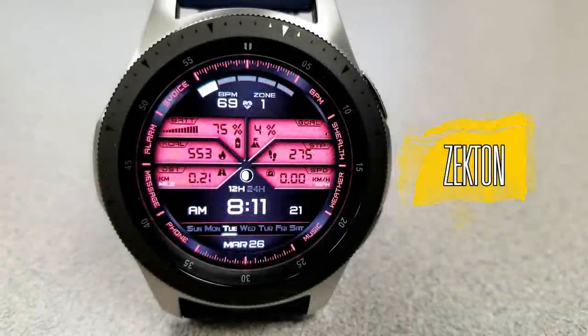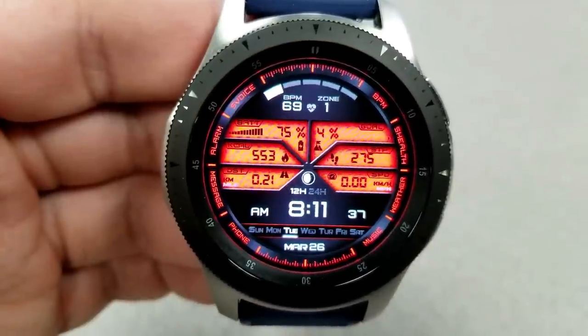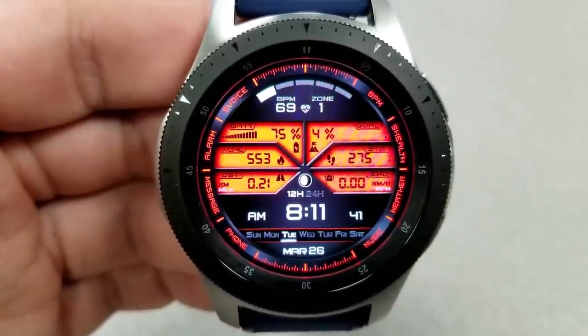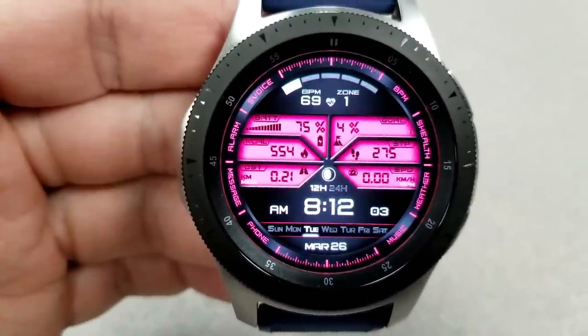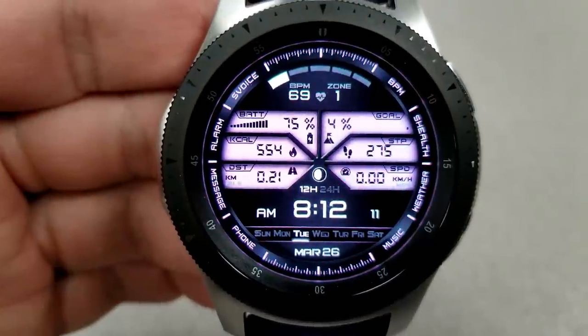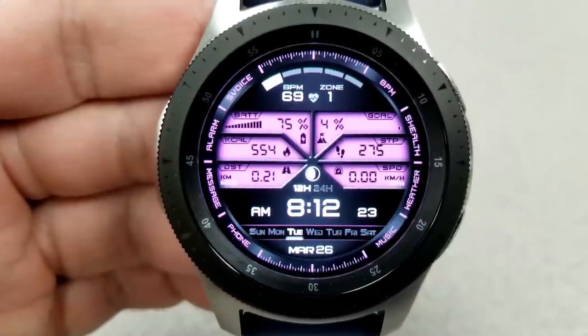First up is an all-digital watch face with a very modern design and a unique layout featuring various LCD panel sections for all your activity information right in the center. By double-tapping the center you can cycle through 10 different backgrounds as well as three different lighting levels, so you can match some pretty vibrant themes.